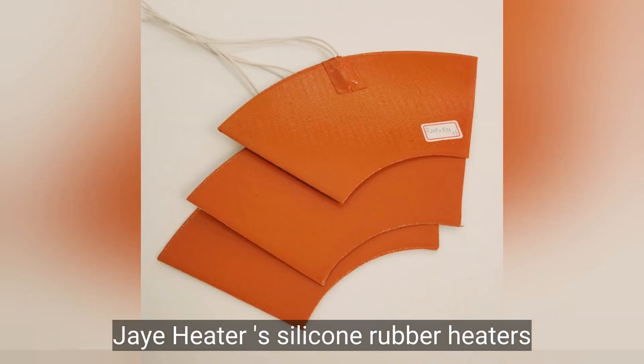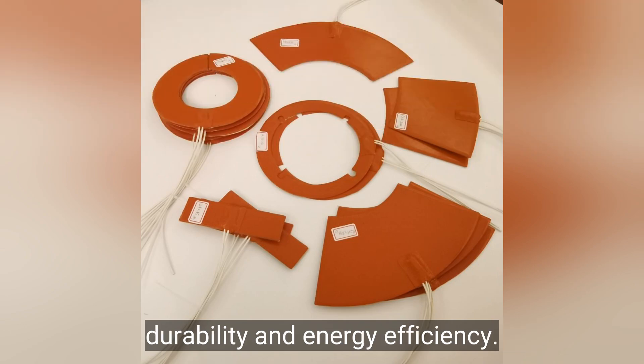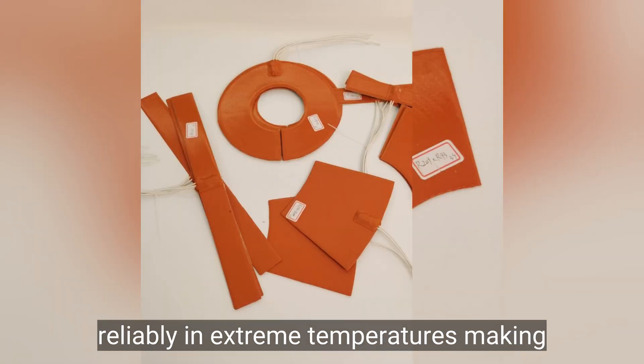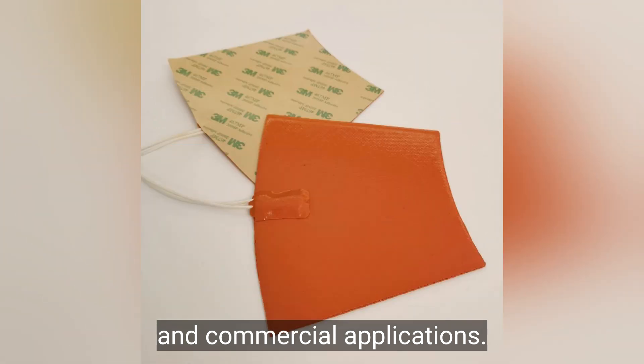J-Heater S Silicone Rubber Heaters offer a unique combination of flexibility, durability, and energy efficiency. These heaters are designed to perform reliably in extreme temperatures, making them ideal for a wide range of industrial and commercial applications.